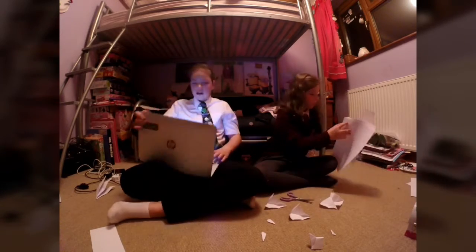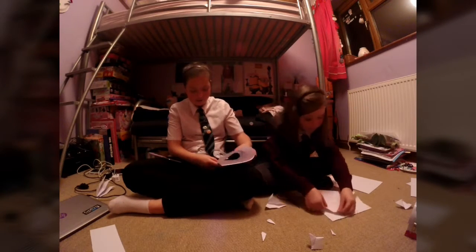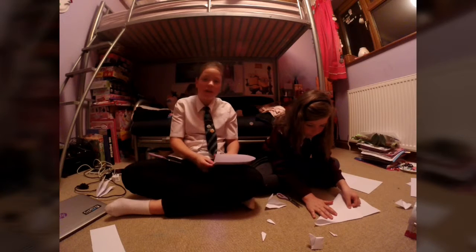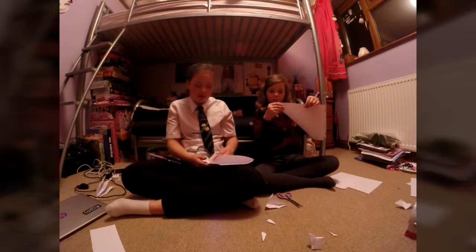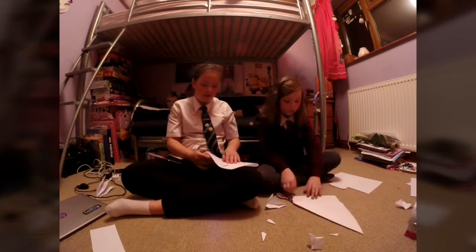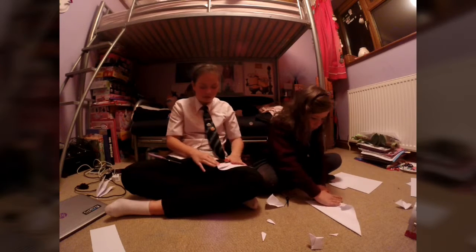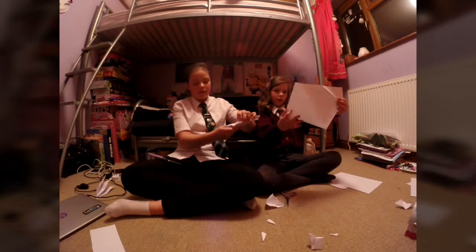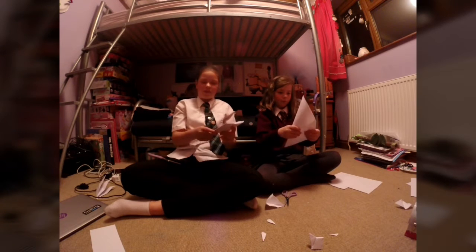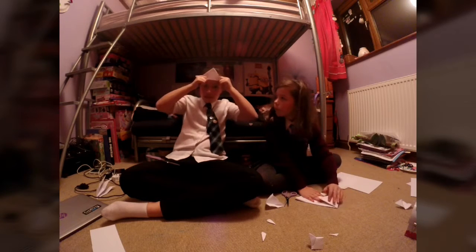Now we're just going to fold and cut at random — that's my favourite part! May, you get two pieces of paper. May's folding it into the triangle we did at the start to make it into a square. I'm going to fold mine back across, then fold that down over it, make another triangle with that. I made one of those like little sailor hat things — it's not origami!